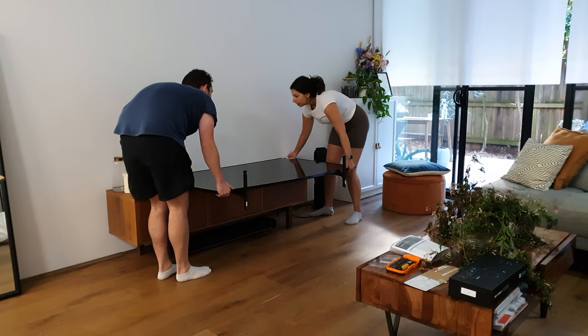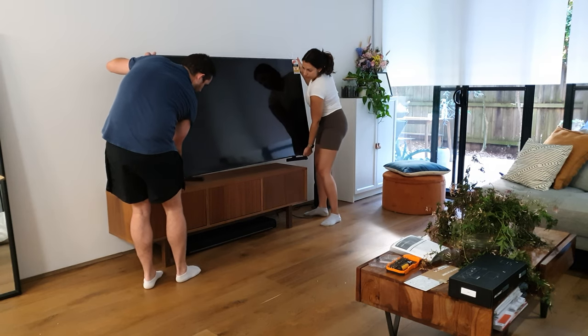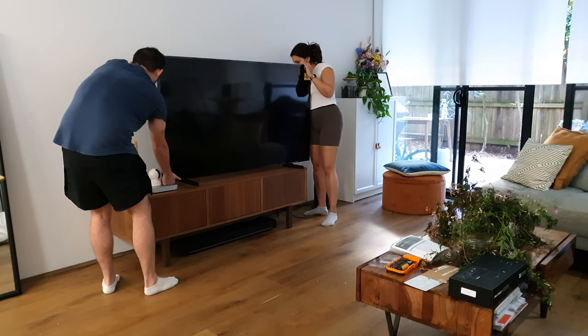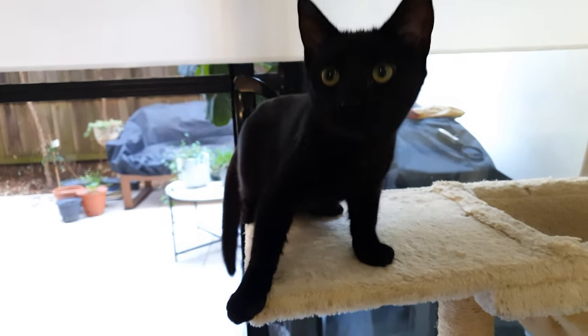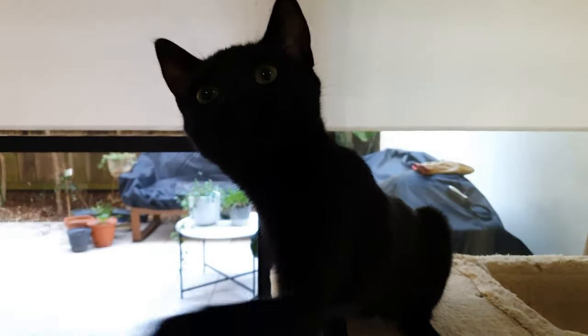The Frame does come with its own wall mount for the authentic digital art experience. We have a 2020 Frame mounted in the bedroom, but as this has to go back eventually, we'd rather just stand it up. Big thanks to Stella for helping us out with this one — she really knows her OLEDs from her QLEDs.